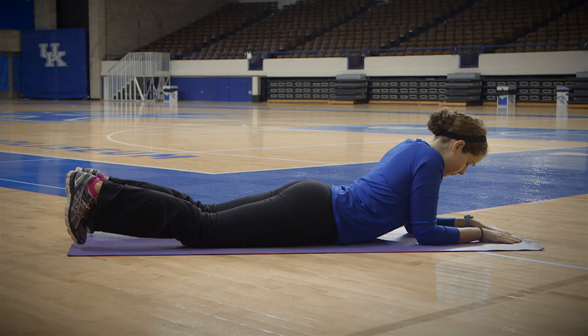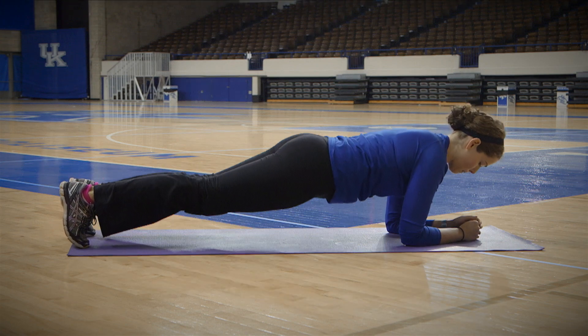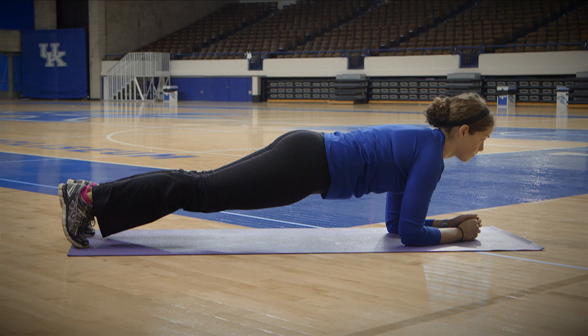Begin this exercise by lying on your stomach with your forearms on the floor pointing straight forward, your feet together and your spine in neutral position. Your feet should be touching, no more than an inch apart. Lift your body up on your forearms and toes, keeping your body as straight as possible.